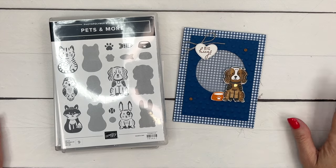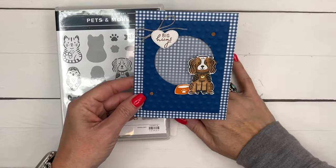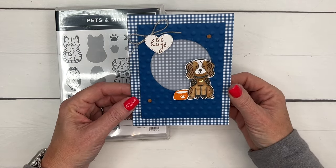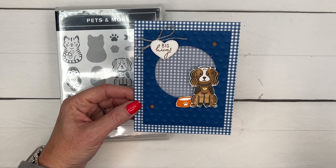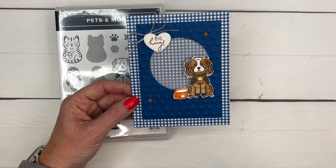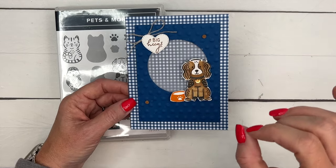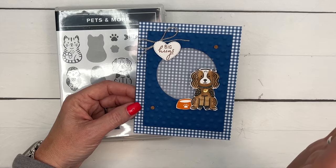Hey everybody, Erica Sirwin here from Pink Buckaroo Designs. I have another Pets and More card for you. This was actually my swap card when I was in Houston for our Stampin' Up demonstrator event called On Stage. I made only about 25 and I'm proud to say I gave almost all of them away. I tend to hoard my swaps when I go to these places. When I make a swap card I try to keep it simple — and if you've been around Pink Buckaroo a while, you know simple is not really in my vocabulary, so it's kind of convoluted.